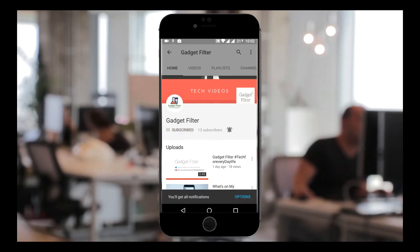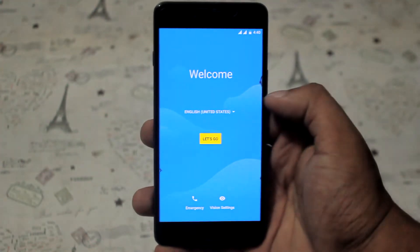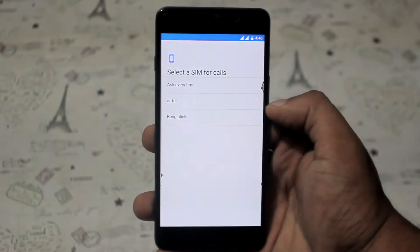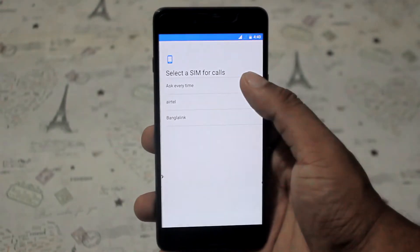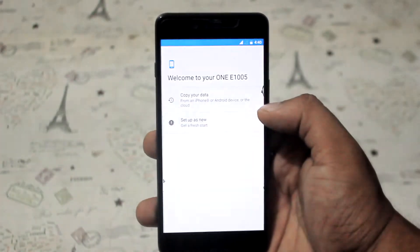Subscribe to Gadget Filter Channel and tap the bell icon to never miss any update. Hey YouTube, this is Shahadat Shubut back once again from Gadget Filter Channel. In the previous video, I showed you guys Pure Nexus ROM 7.1.2 review, and now I'm going to show you how to install this ROM.